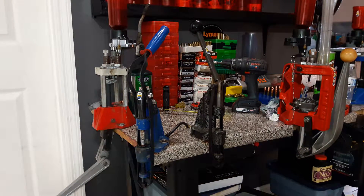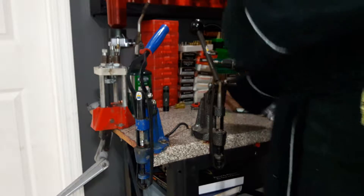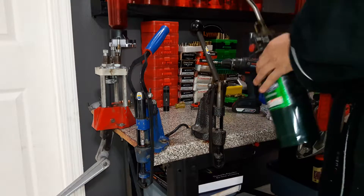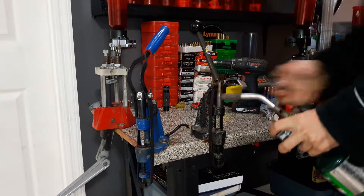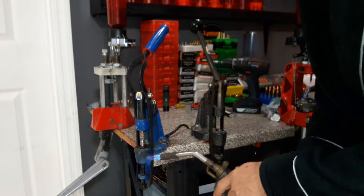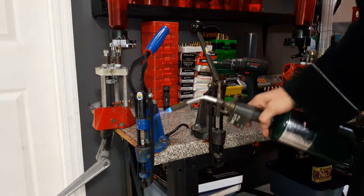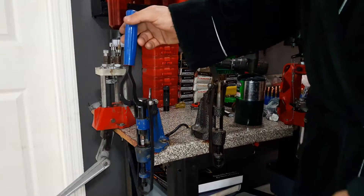Now, we all know that reloading and bullet casting is patience-consuming. I'm not a very patient guy, so I like to get things started quicker. This heater coil takes about 30 minutes to an hour to warm up depending on the lube you're using. So what I do is take my trusty propane blowtorch with the on/off switch, spark it up, and run it up and down and around for about a minute or two. You don't want to overdo it with the blowtorch because you can ruin your o-rings that are inside the cylinder.